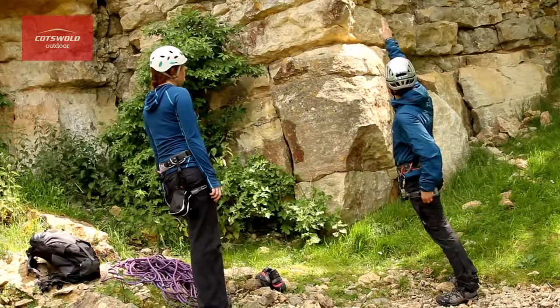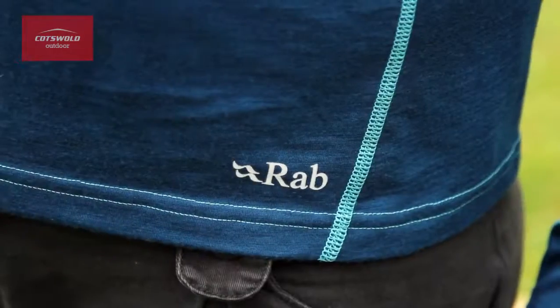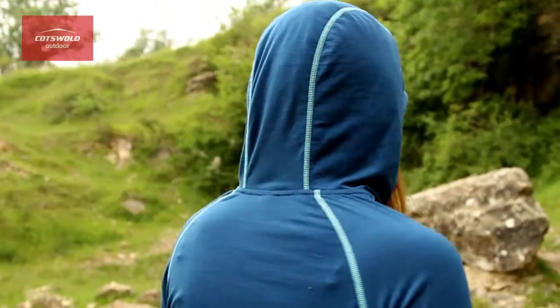This fabric features quick drying properties which wicks moisture away from the body, keeping you dry and prevents odour from staying on the hoodie while you're wearing it. The open wrap collar allows for extra comfort without restricting movement, and the close fitting hood gives extra warmth for cold days out.